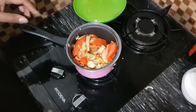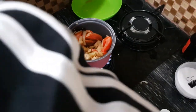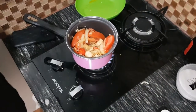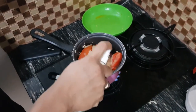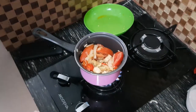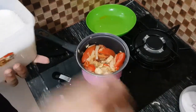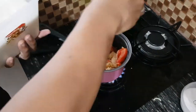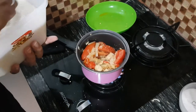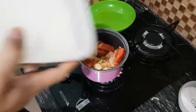Almost done. I want to add some chili oil — to add more umami. And after that, add some sugar to caramelize it a little bit, so the stir-fry will have a mixture of saltiness and sweetness. Nice.